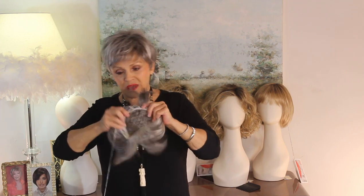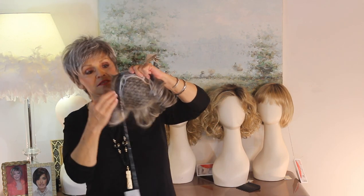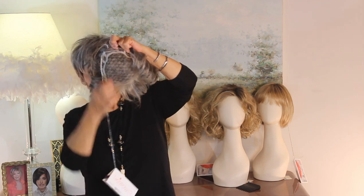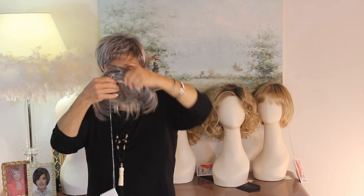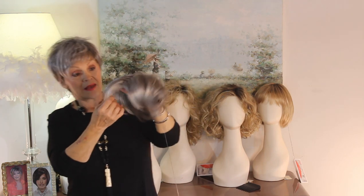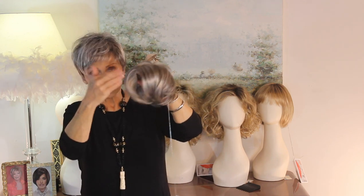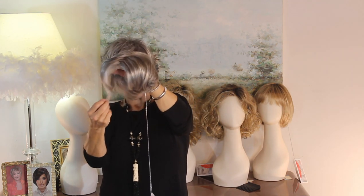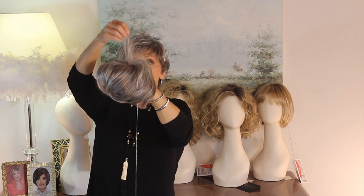Let me show you the base first, because you need to see this before I put it on. The base is like 6 and a half by 8 — 8 is the longer back, and 6 and a half across. Then you get the bangs that are about 3 and three quarters, close to 4. Then you get the sides, which is 4.8, so it's a little past 4 and a half, and then the crown is 4 and a half.